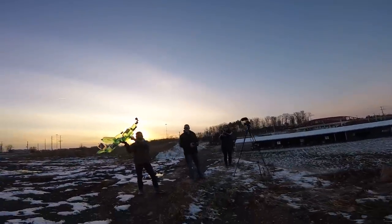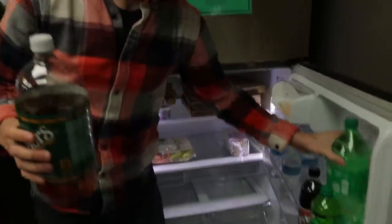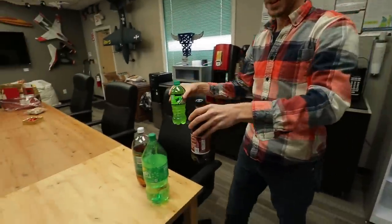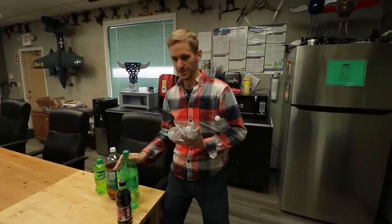Alright guys, go for it. Josh and I are going to have a competition making pop bottles into airplanes. Let's do this.